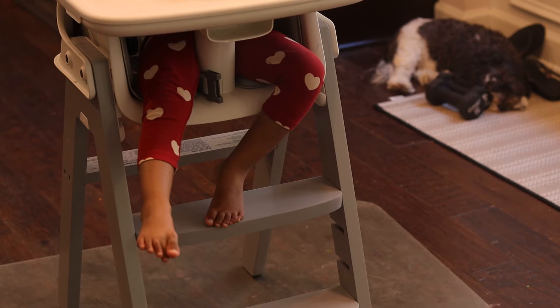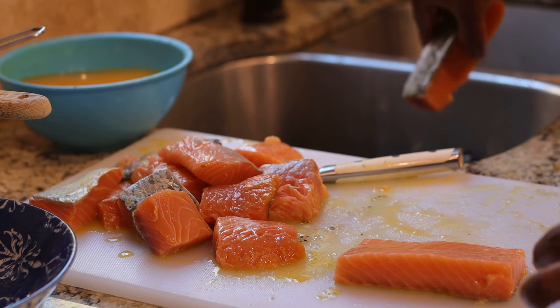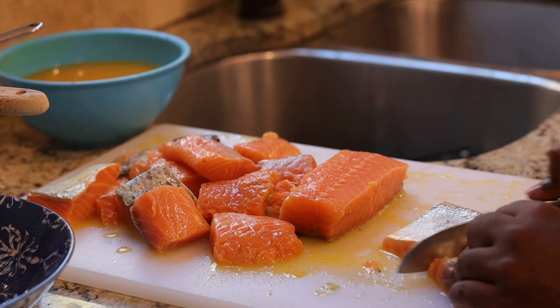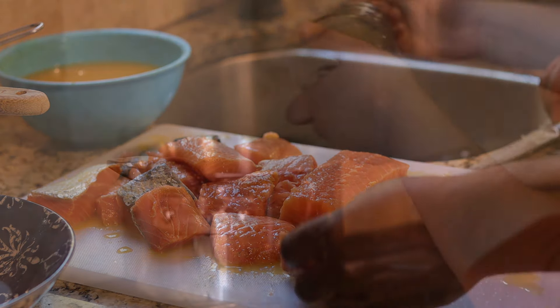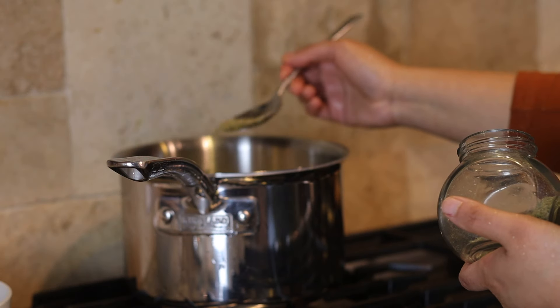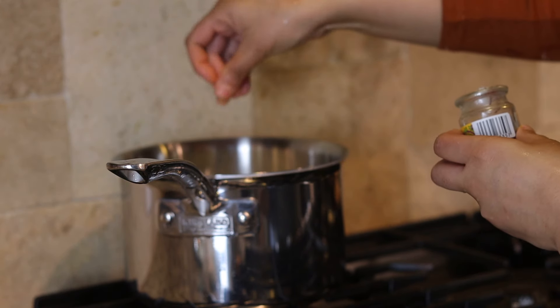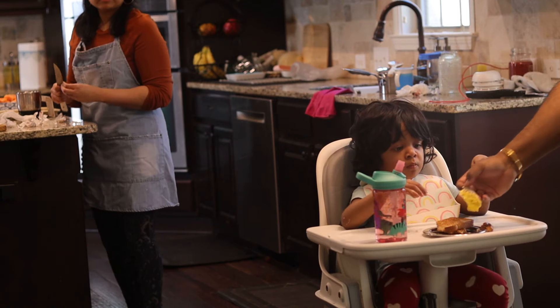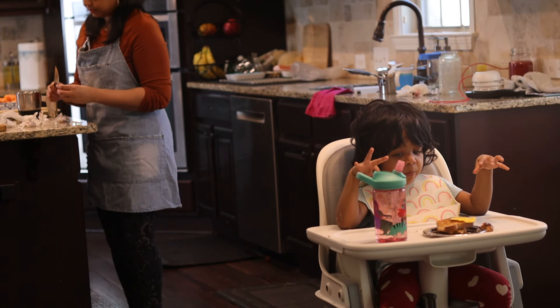My husband made me toast and an omelette for breakfast. His Chinese friends like fish so we are making tandoori fish fry — he is helping me cut salmon into thick chunks. The kheer is almost ready; I'll infuse it with aromatic saffron, cardamom, and chopped nuts and cook for a few more minutes.